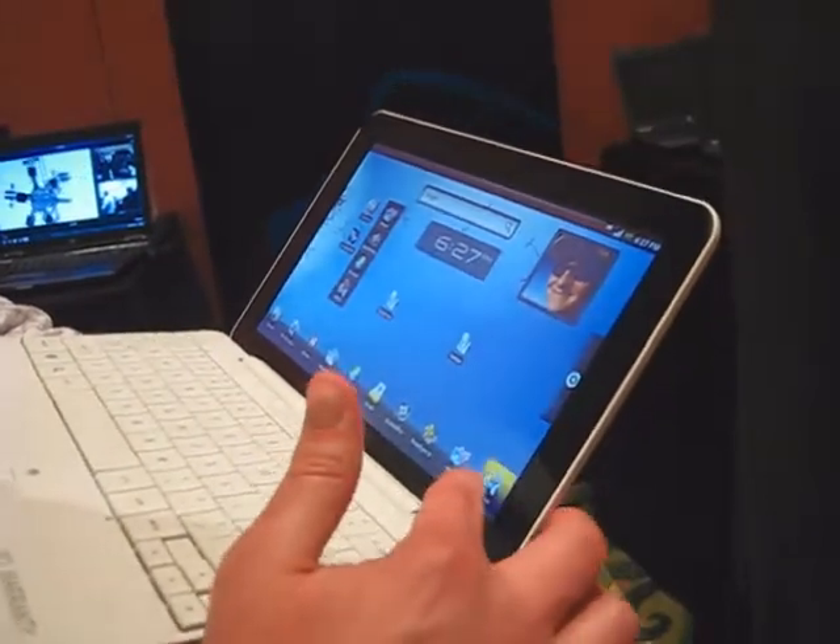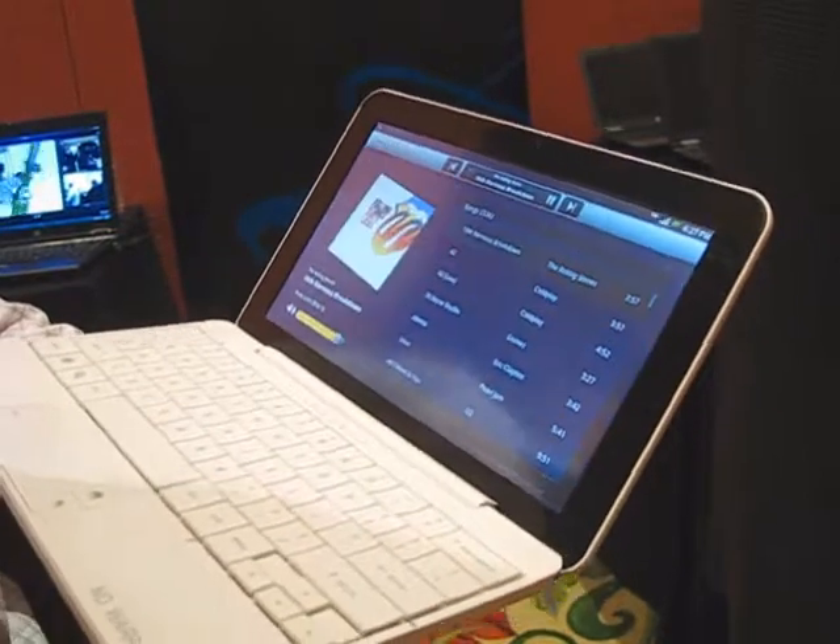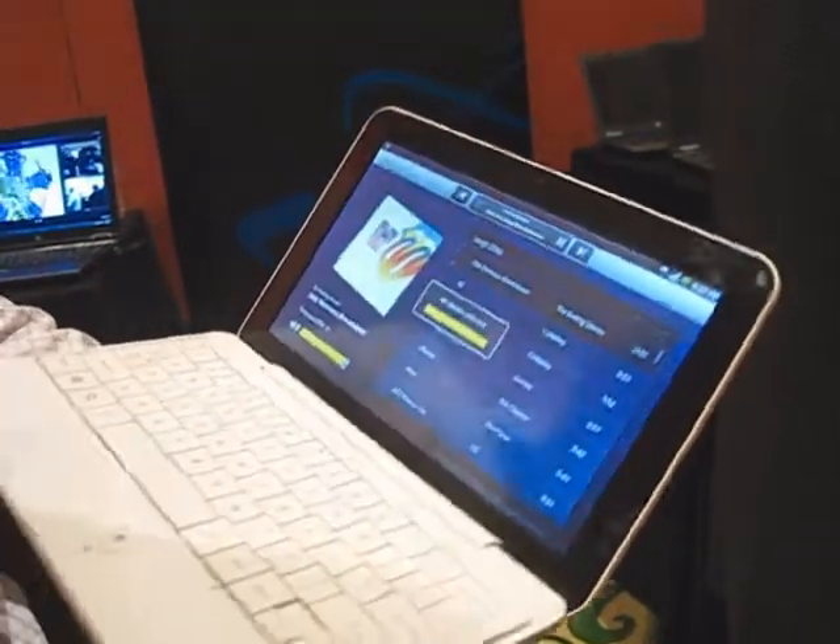We've worked on a music application where you can come up and play some Rolling Stones, what have you. You can hear that, and it comes right up.